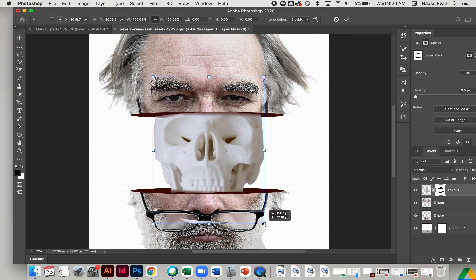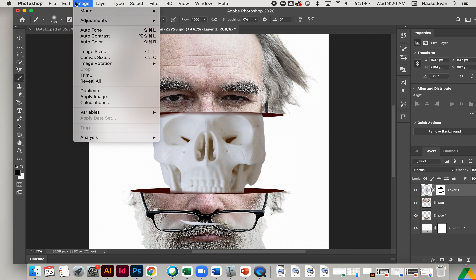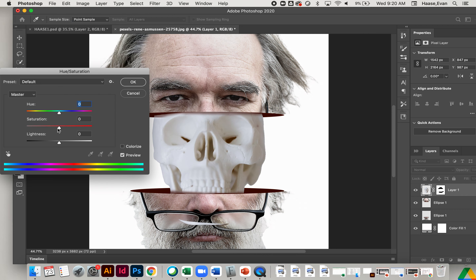I can resize the skull just a little so it fits nicer. Now it's starting to look pretty realistic. We just need to adjust the contrast and add some shadows — make it a little darker and desaturate it. So Image, Adjustments, Hue and Saturation. I'll desaturate and adjust the hue a little bit so it fits the tone of the picture, then make it just a little bit darker — if something's sitting behind it, it's going to be a little less bright.